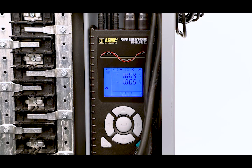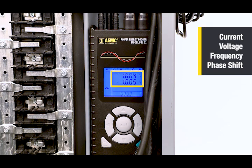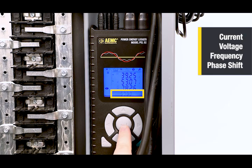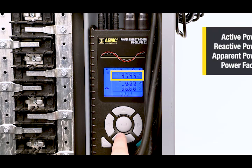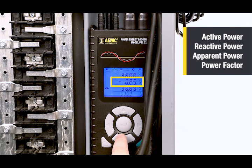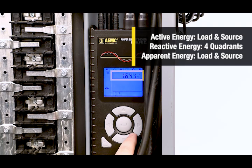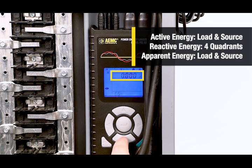The PEL52 offers a wide range of power and energy measurements including current, voltage, frequency, and phase shift, active power, reactive power, apparent power, energy of the load and source, reactive energy of the load and source, reactive energy on all four quadrants, and apparent energy of the load and source.